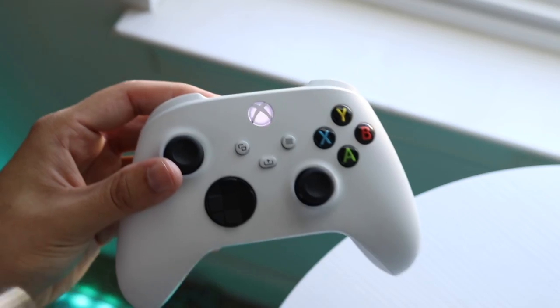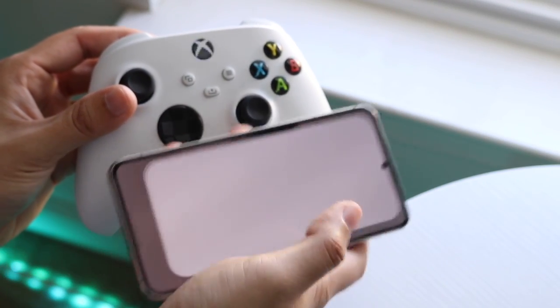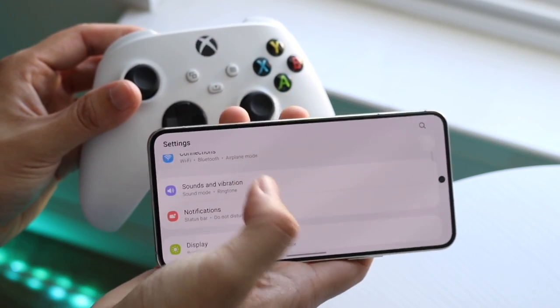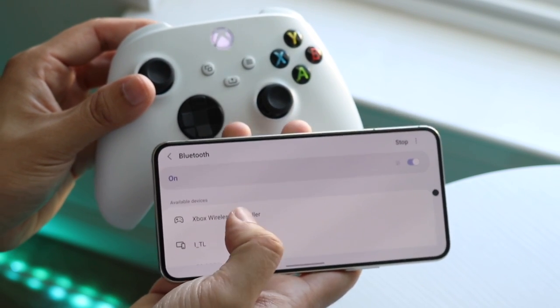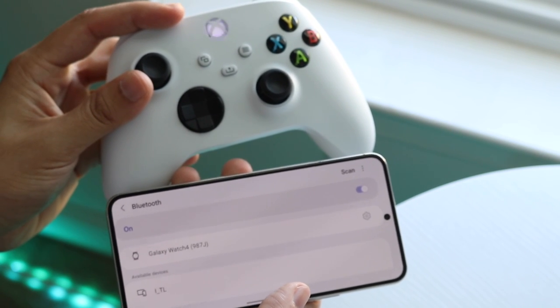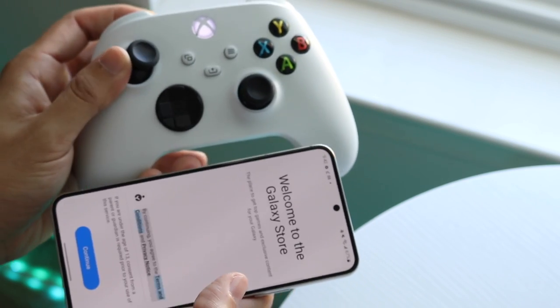Now you can go on a different device. Here on a Samsung, for example, I can go to Settings, scroll down into Connections, then Bluetooth, and find the Xbox controller right there. Click on the Xbox wireless controller, click Pair.